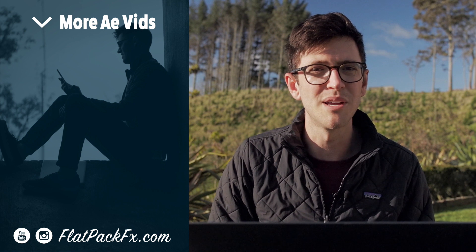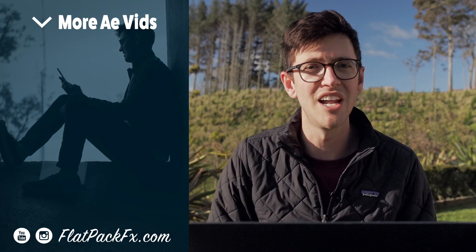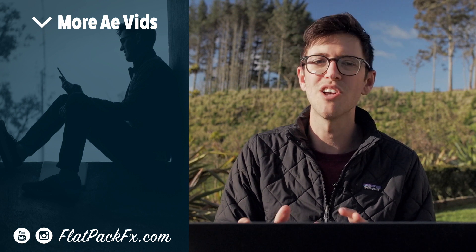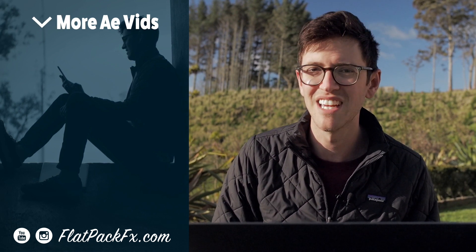So there you go, guys. I hope you've learned something from this tutorial. If you like this video, you can give it a thumbs up or a thumbs down. You can also check out more videos over at flatbackeffects.com. Thanks for watching, and I'll catch you in the next video.